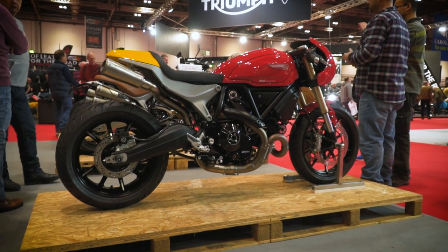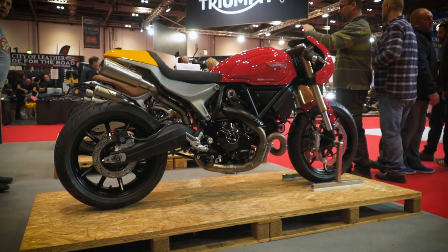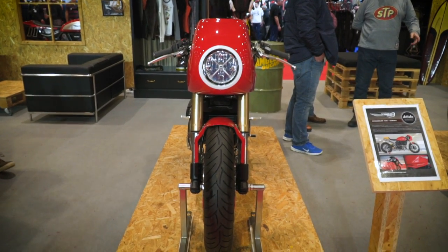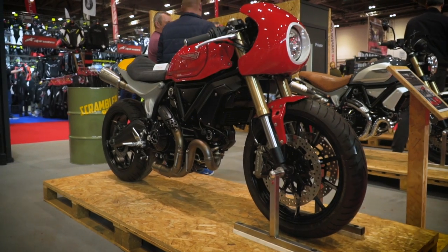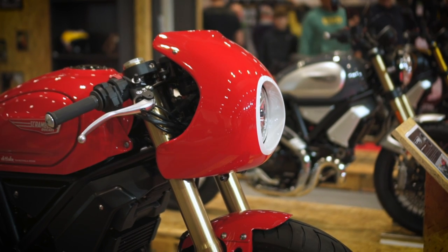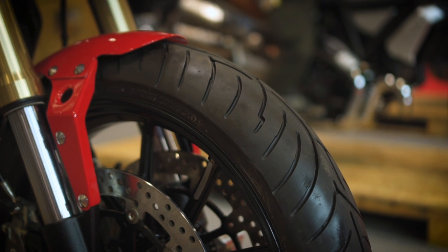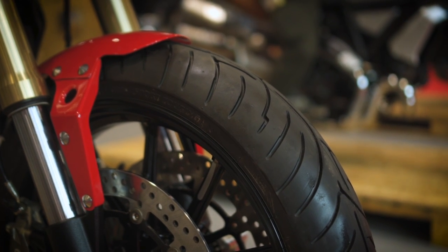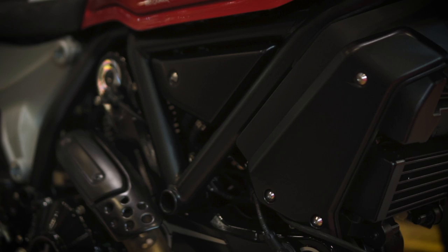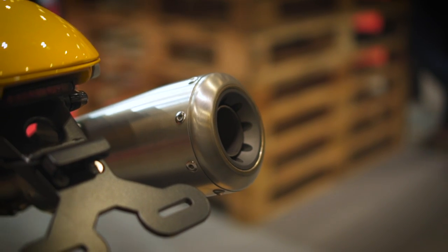Welcome back everybody to another Motobob video where today we're going to be taking a look at another custom bike — this lovely Ducati Scrambler 1100 by Debollocks Engineering. This footage is from the London Motorcycle Show a few weeks ago and I've got to say this is one of my favourite bikes at the show. It's pretty understated but that's what I like about it; all of the clutter of the stock bike has been removed, leaving a really svelte-looking cafe racer style bike.